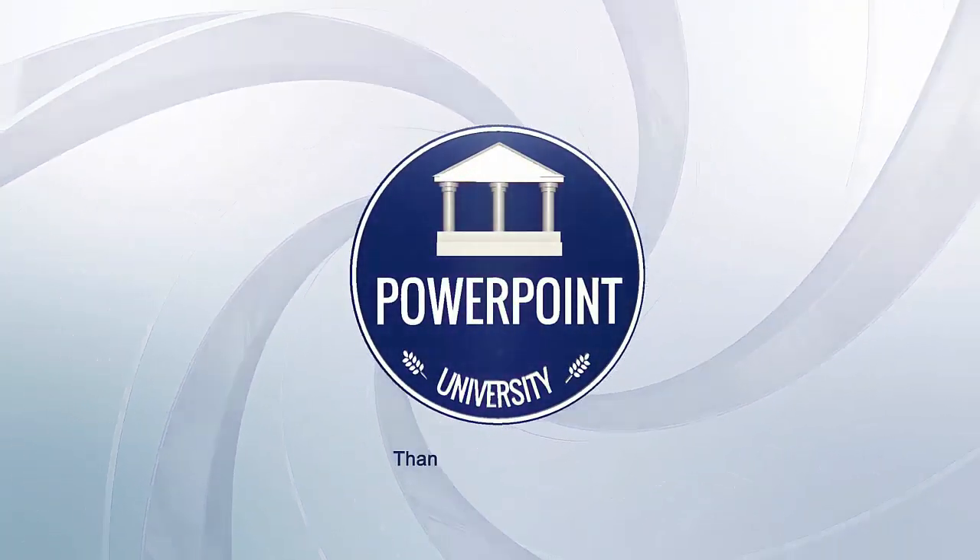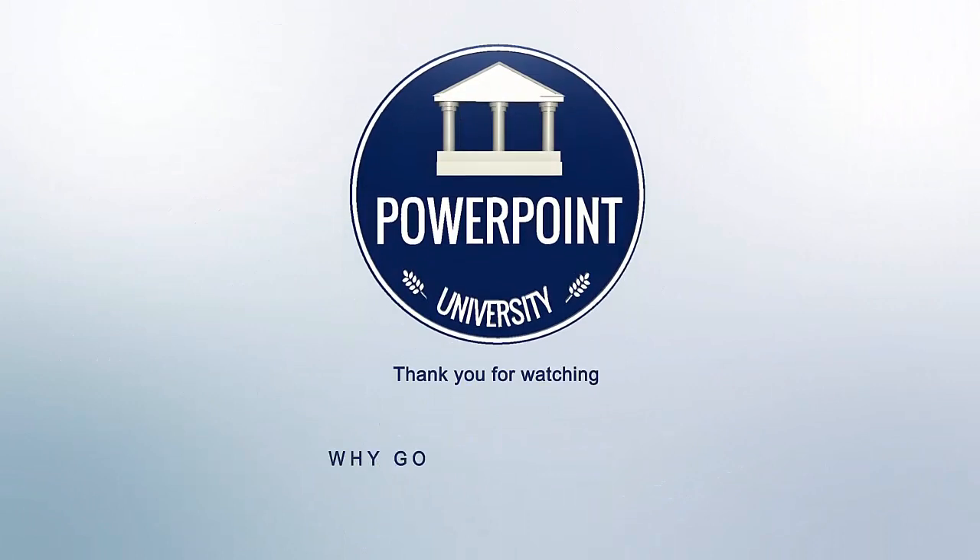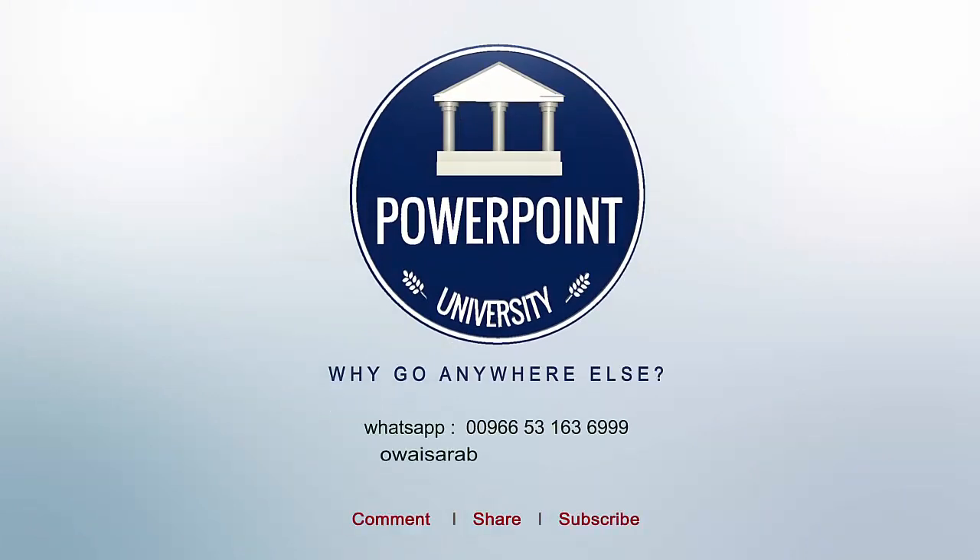That's it from me, friends. Thank you for watching my YouTube channel — don't forget to subscribe to PowerPoint University. See you soon with more interesting stuff. Goodbye!